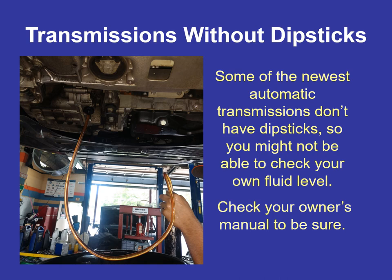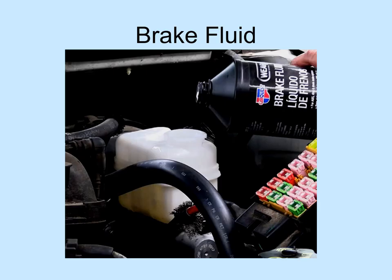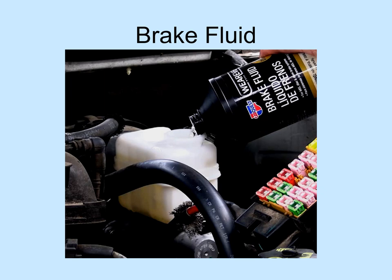Today's transmissions are computer-controlled and will usually illuminate or flash the overdrive light, or illuminate a 'service vehicle soon' light — which is slightly different from 'service engine soon.' Some 2000 Tauruses have a dedicated transmission warning light. If the overdrive light is flashing, there's going to be a trouble code stored in the computer.